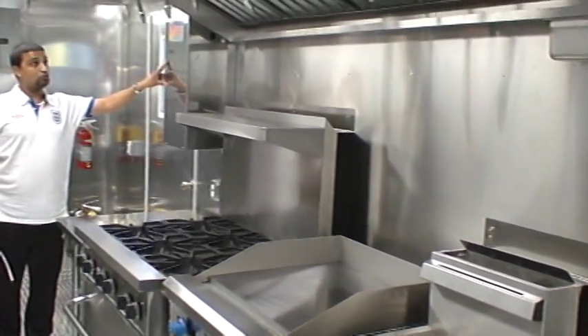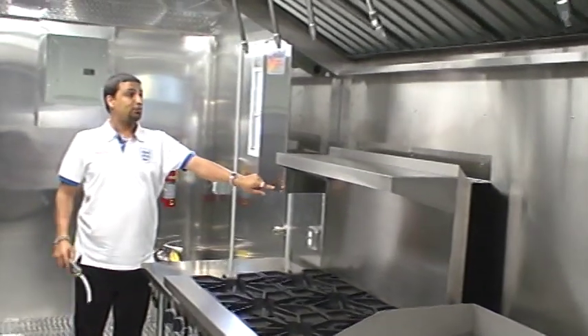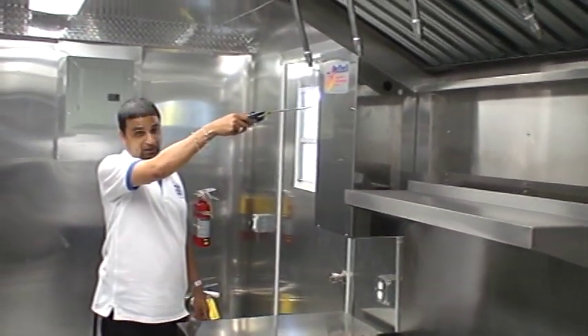Upon arriving with your trailer, take off these four bolts. Inside is a pin.